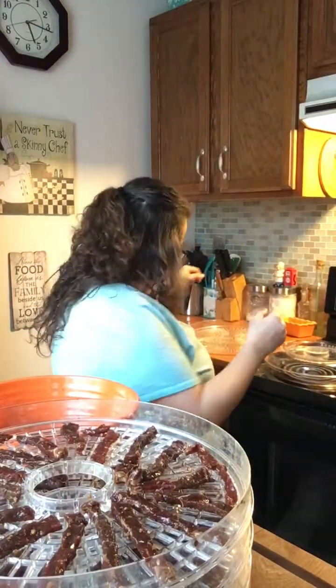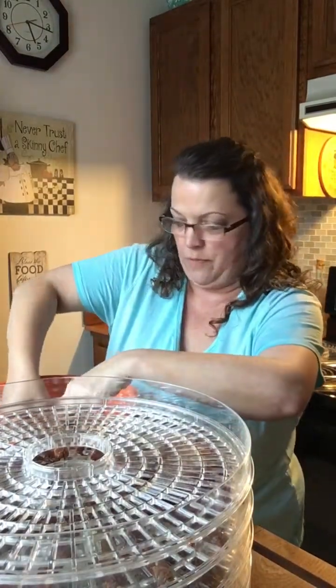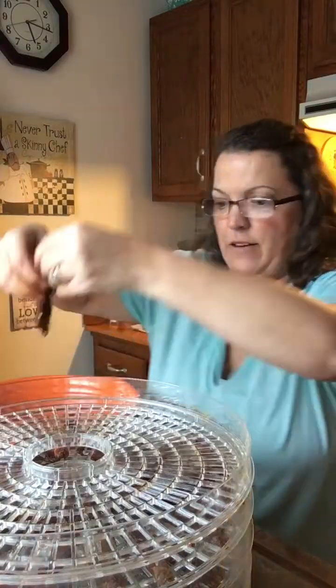Alright, now the last — actually I have two more trays, my bad. So we've got five trays on this dehydrator, not four. We have five — plenty enough.